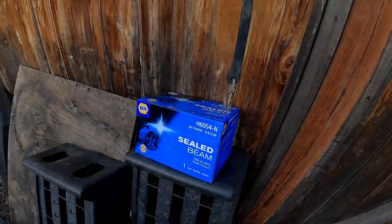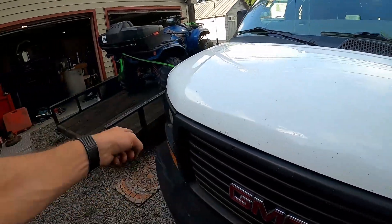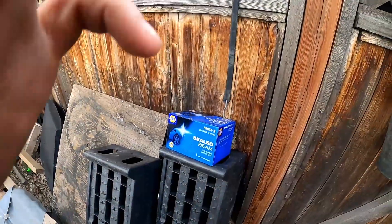Hey guys, welcome back. I have to replace a headlight — I'm not sure which one it is, but you guys are gonna help me. I'm gonna replace the headlight. Here we go.